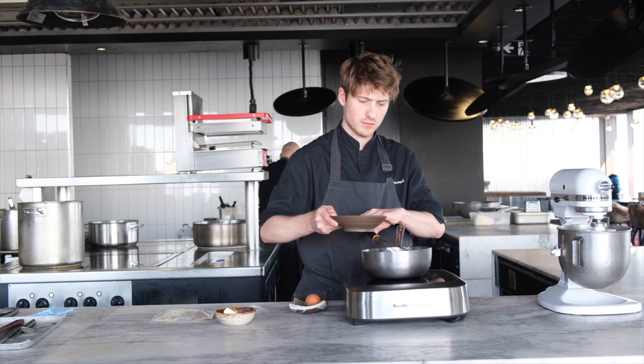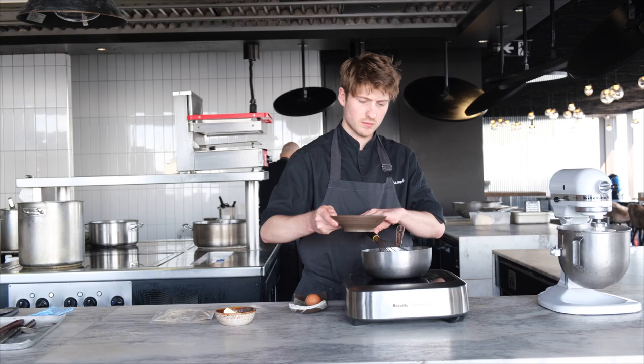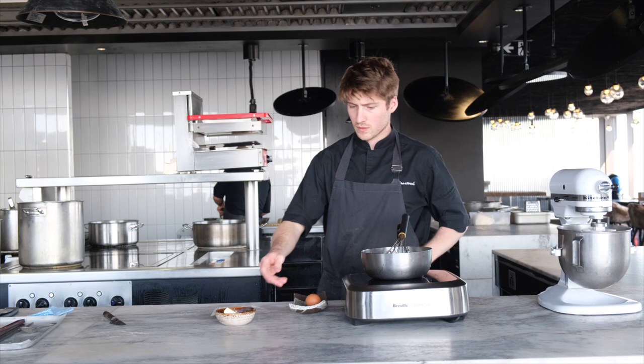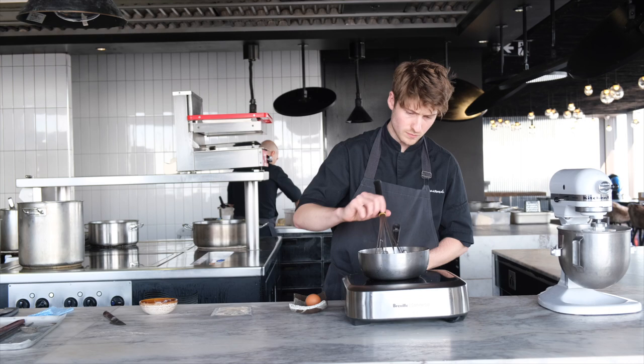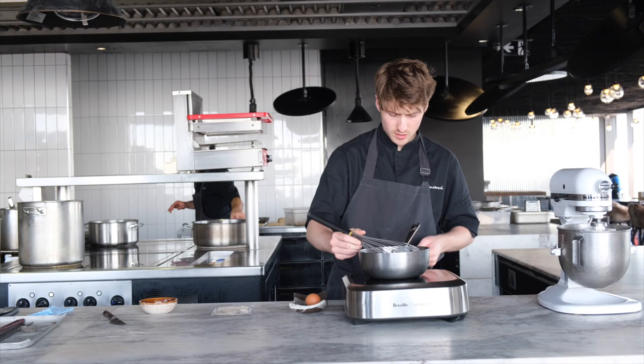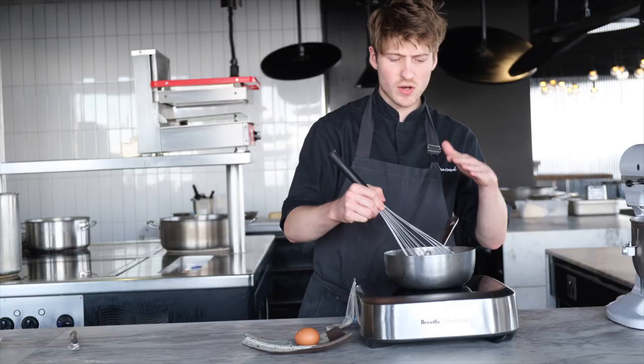Our water roux is ready — it's been cooked out. We're just going to add our milk, sugar, brown sugar, and butter. Just on a really low heat, whisk out the lumps until the butter's melted, and then we're going to add our egg, whisk that in, and then our yeast.